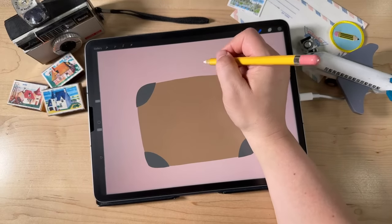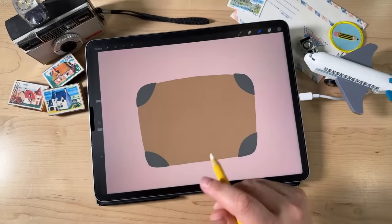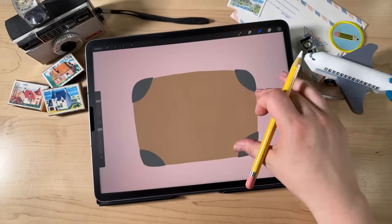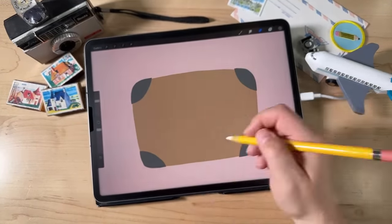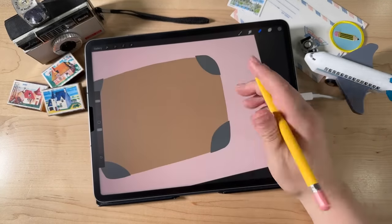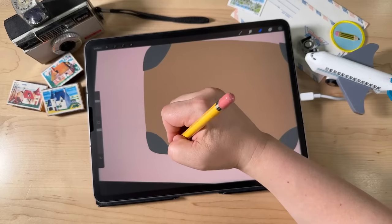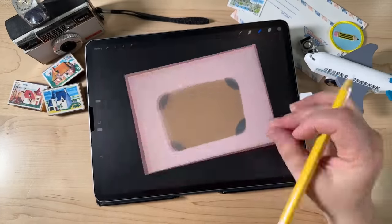Now I'm going to do the handle — actually, I'm going to come back to the handle in a little bit and go right to the lettering. Now that we've got our little corner protective pieces on the suitcase, we're going to go ahead and do our lettering.